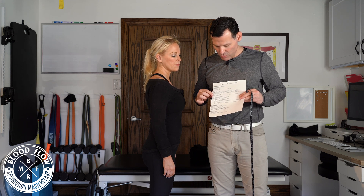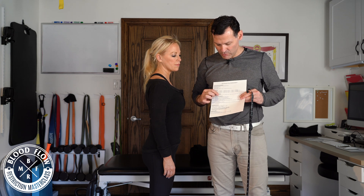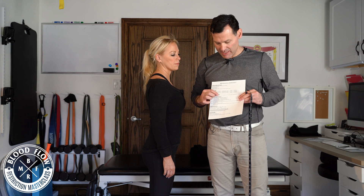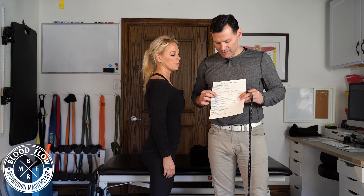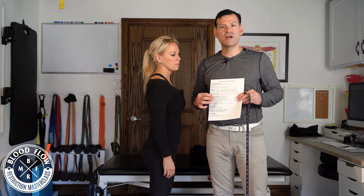The cuff size that correlates with that is limb size 6 to 11, which is cuff size number 1. You'll notice that 11 inches is included in cuff size 1, but it's also included in the lower end of cuff size 2. So we're normally going to use the smaller cuff as long as it fully encircles around the limb.